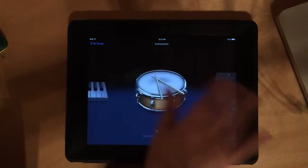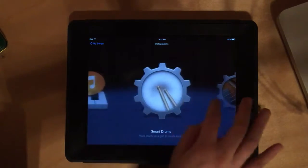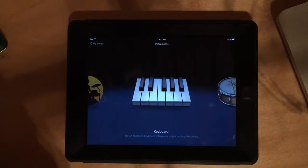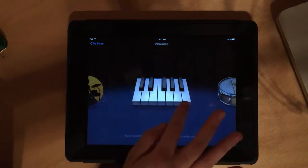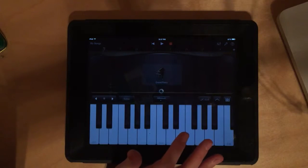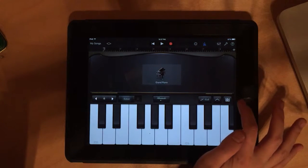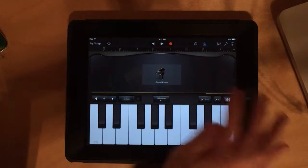We are going to start with creating a new song today and also learning a little bit about loops. When you first choose to create a new song, you'll have a bunch of options: smart drums, smart strings, and all these different options. We'll play with all of these over the course of our unit, but for now we're going to start simple and just click keyboard — not smart keyboard, just keyboard.